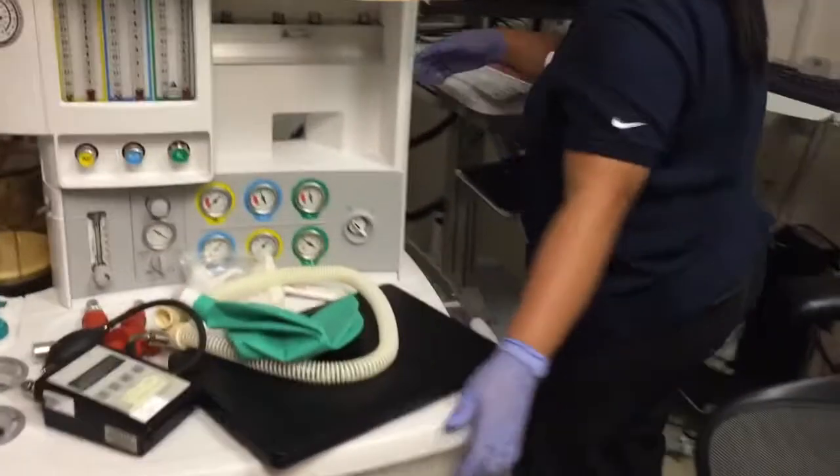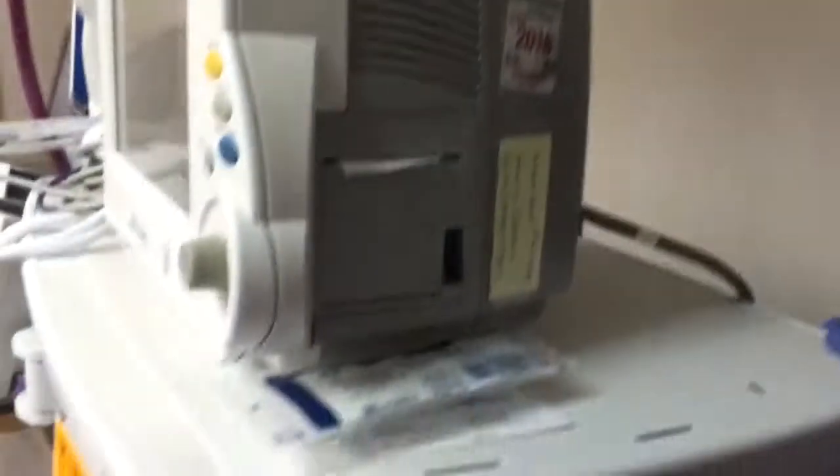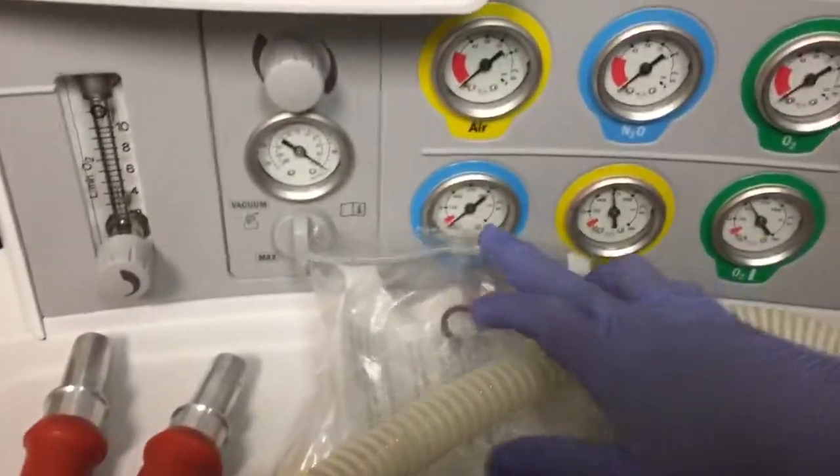The other thing to check is the tanks. Disconnect the pipeline, turn the tank on, then close it again — that ensures the tank is mounted properly. This is what we call the high-pressure check. Open it, close it with the pipeline disconnected, and look at the front: your tank gauge should hold.